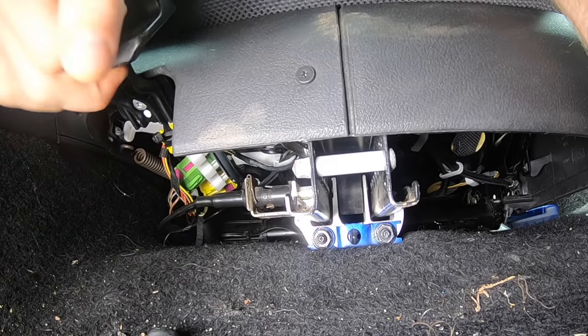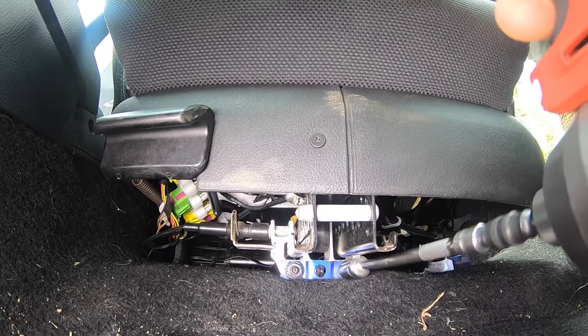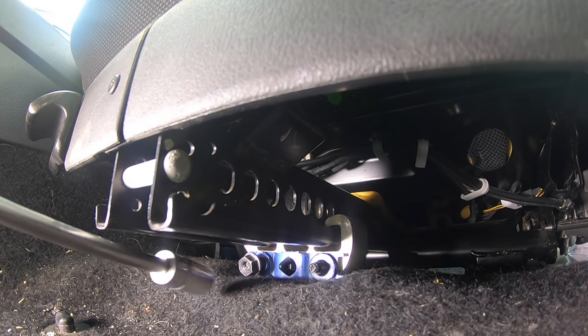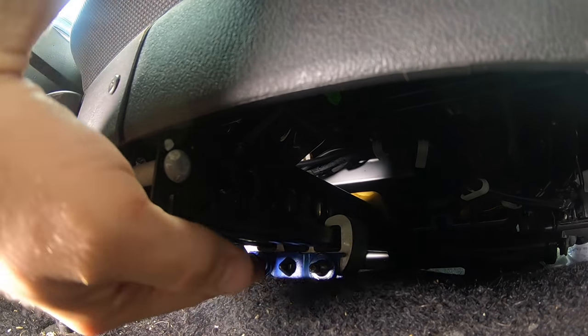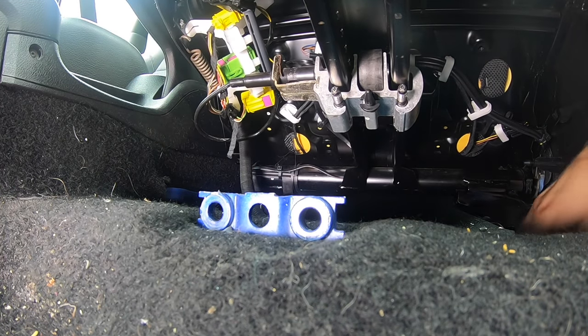Next, if you can, slide the seat all the way back. There are two 13mm fasteners holding the front of the seat to the car. If this is a Golf, Beetle, or Jetta, they're going to be nuts. If this is a Passat, they're going to be bolts. Once you have those fasteners removed, gently tap the seat back — this will push it out of the bracket holding it to the car.